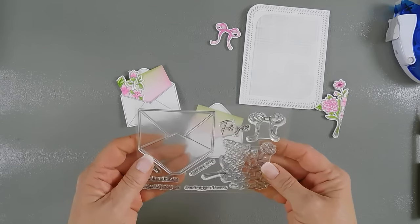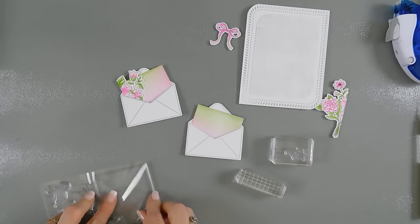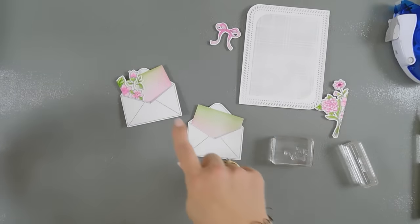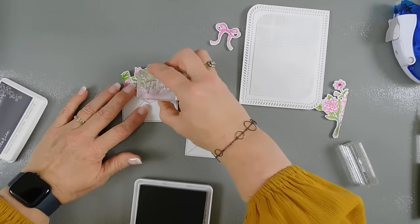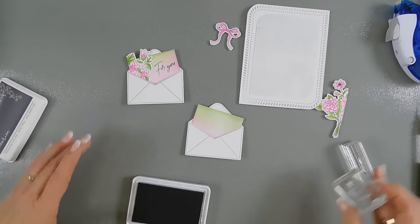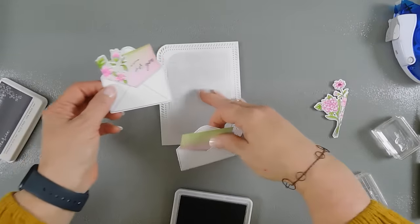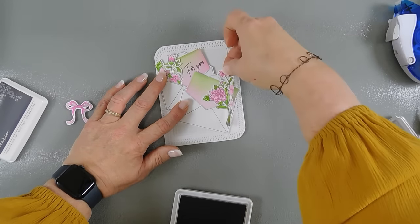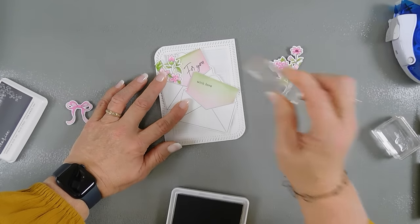After we have our paper inserted, I'm going to bring in our stamp set. I'm going to stamp 'for you' and 'with love' using the same licorice ink that we used for our envelope stamping. I'll rub my hand over it a little bit and stamp 'for you' here. Then we're going to take 'with love' — I'm going to play around with my placement. I want this one here and then this one at an angle on this side. We're going to pop this up and stamp 'with love' in this section.